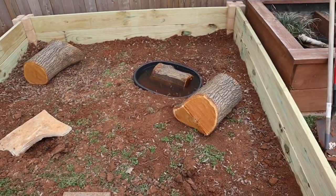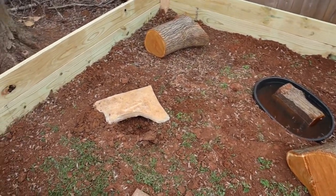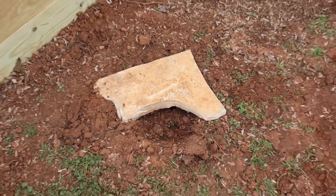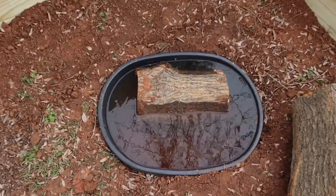This is the box turtle enclosure. I'm using a large flat rock to create a nice burrow for them to dig under. I've also included a 15-gallon mini pond for them to get a swim in.